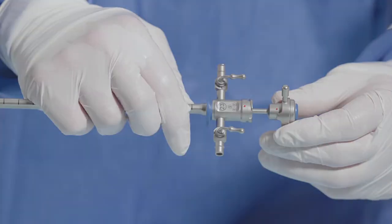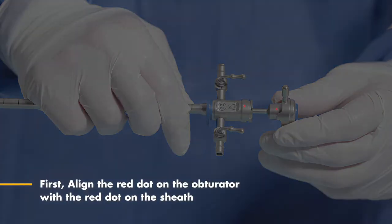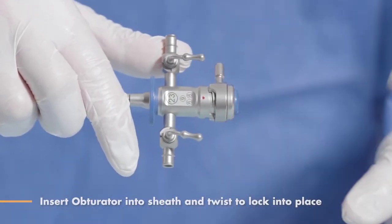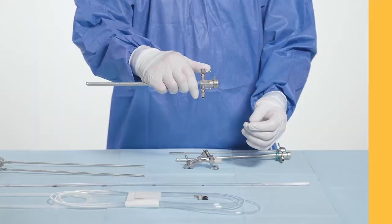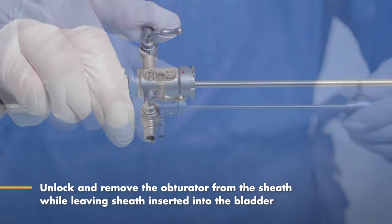Here are the steps to set up the hardware for catheterization. First, align the red dot on the obturator with the red dot on the sheath. Insert the obturator into the sheath and rotate to lock it into place. When the hardware is ready, the surgeon will insert the sheath-obturator complex into the patient via the urethra. Then unlock and remove the obturator from the sheath while leaving the sheath inserted into the bladder.